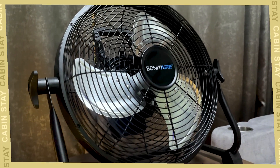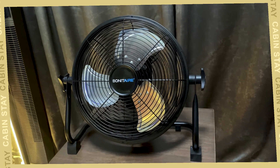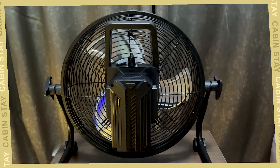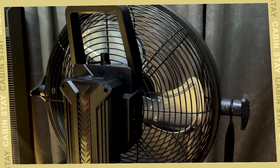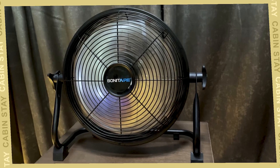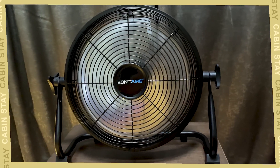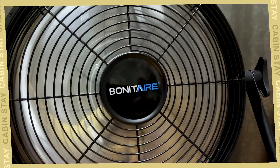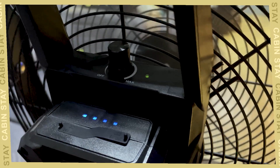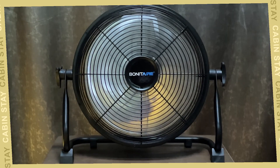Thank you for joining us. Hello, I'm your host. I'm going to review this video. This is Bonita Air.